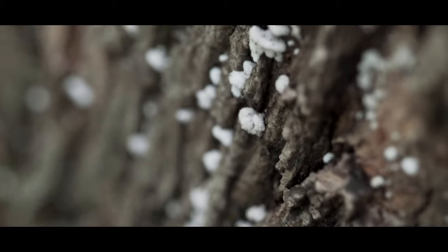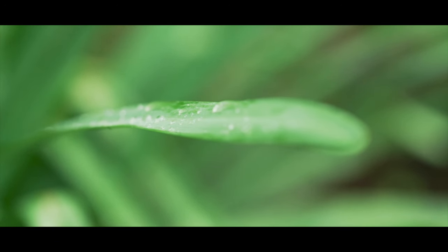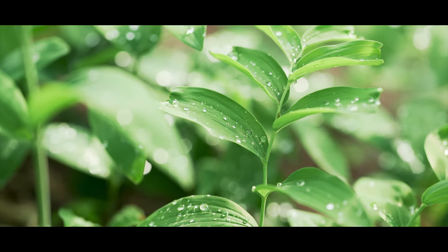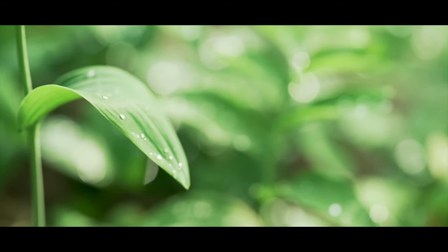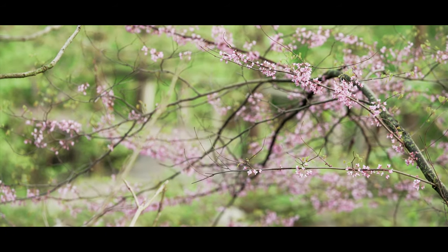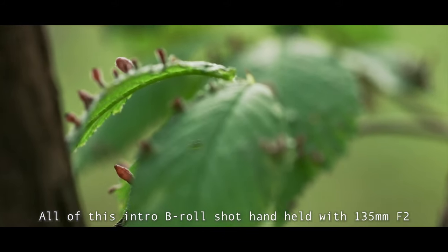Hey guys, today we're going to be talking about the Rokinon 135mm lens and why you might need a 135 prime in your life. Welcome to the channel, my name is Chris — all my friends call me Crunchy. So today we're talking about the Rokinon 135mm all manual lens.